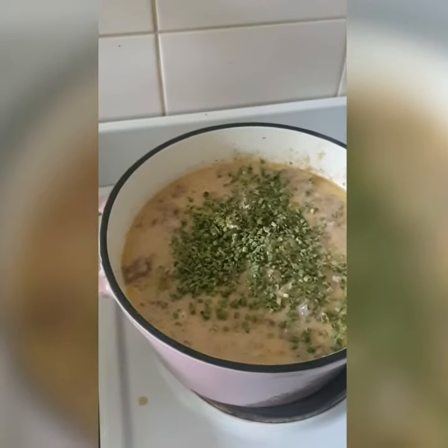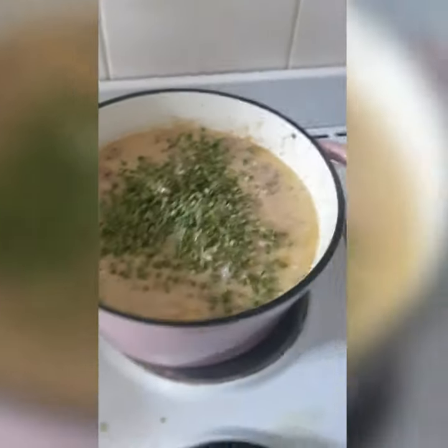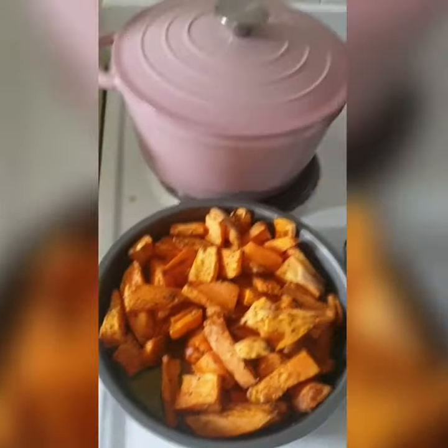It reminds me a little bit of mushroom soup. Yummy! Can't wait — I'm just waiting for the potatoes. Once they're done, it will be ready.